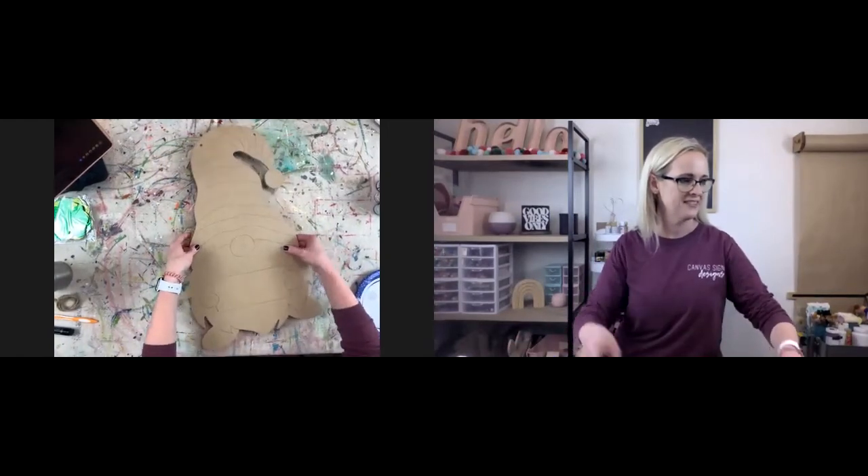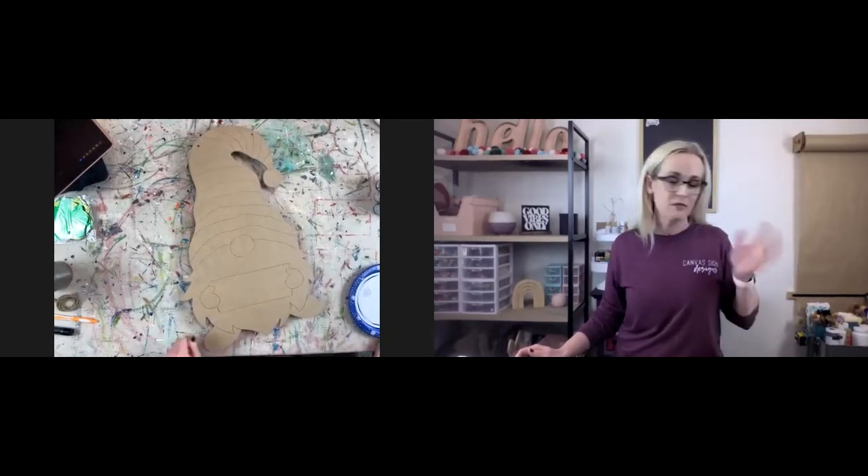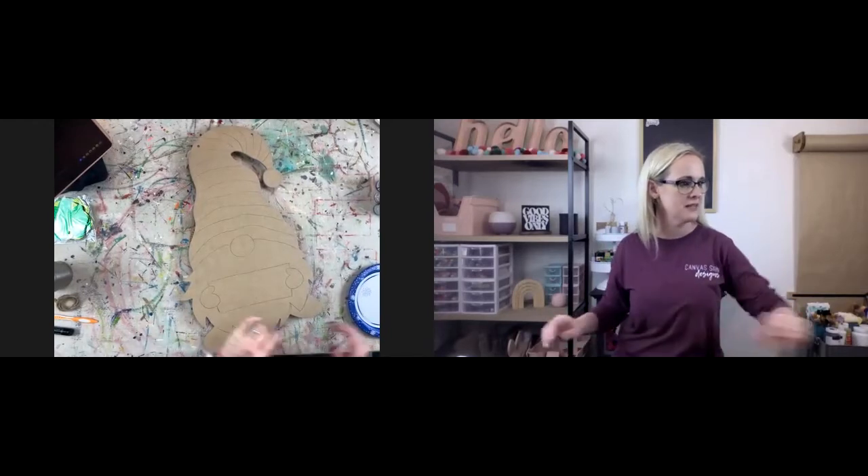Annette is from Mississippi! Let me know where you guys are watching from. A lot of you I know are watching from Texas, but a lot of you I don't know where you're watching from. Hey Misty.